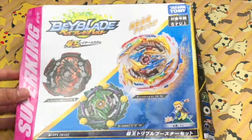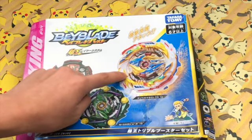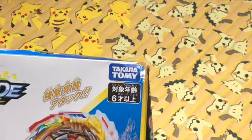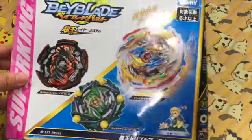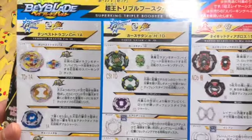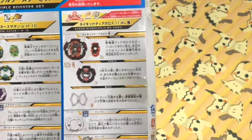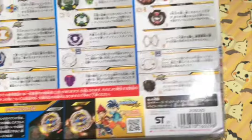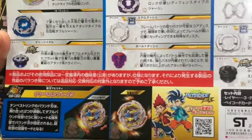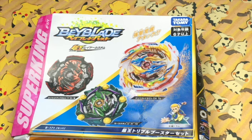First let's take a look at the box. We see the three Beyblades in this set: Naked Diabolos 2, Cursed Satan, and the new main Beyblade Tempest Dragon, who does show up in the Super King anime. This is a Takara Tomy product, not Hasbro. Looking at the back of the box we see all the parts - the right spinning attack type Tempest Dragon, the right spin attack type Cursed Satan, and the left spinning balance type Naked Diabolos 2. Down here we also see Tempest Dragon's gimmicks - the Tempest ring has blades that come out when making contact with other Beyblades and it increases its attack power.